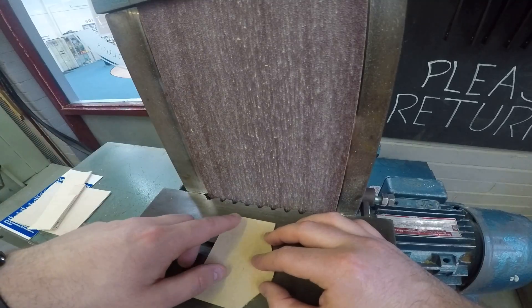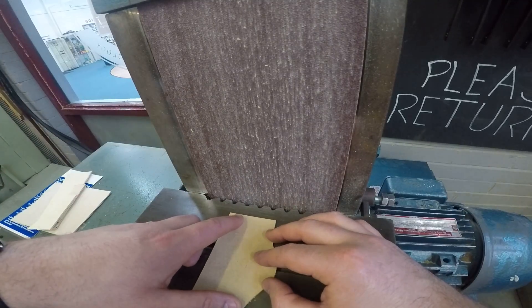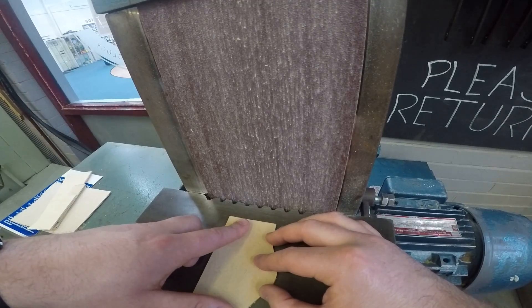The belt sander should only be used for removing small bits of material. It's not a finishing machine, and it's certainly not for removing large amounts of material. That's where your coping saw, scroll saw, or other tools are used.